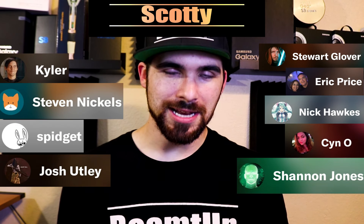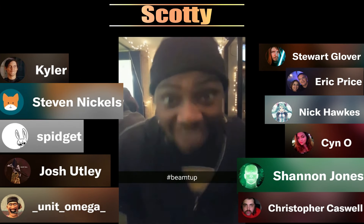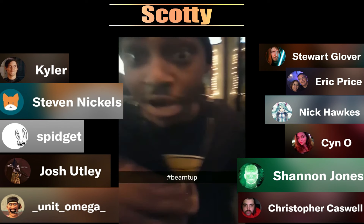Getting this bodaciously sexy piece of machinery could not have been possible without the patrons. Starting with the Scotties that pay anywhere from 10 to 15 dollars a month, and they are Stuart Glover, Kyler, Eric Price, Stephen Nichols, Nick Hawks, Spidgett, Sin O, Josh Utley, Shannon Jones, Unit Omega, and Christopher Caswell. Heaps up — I stay with my Scotties. My Scotties are my boards. I ride with them. And I put that on the generation.